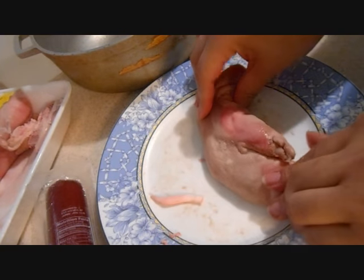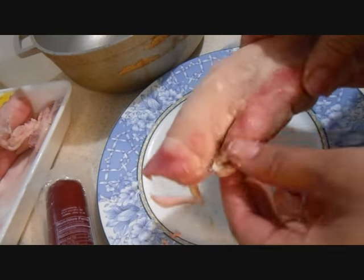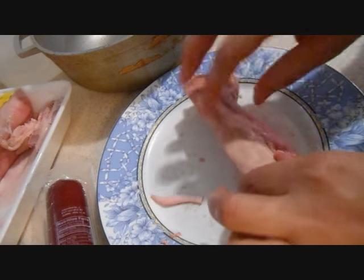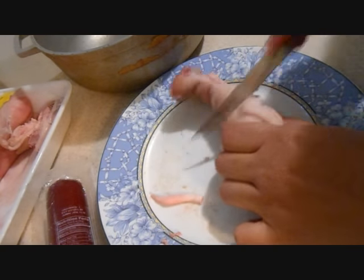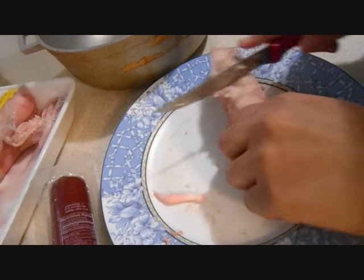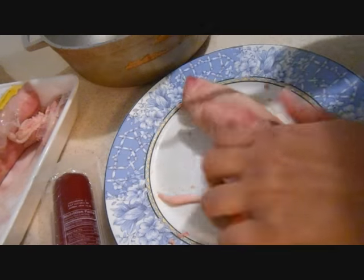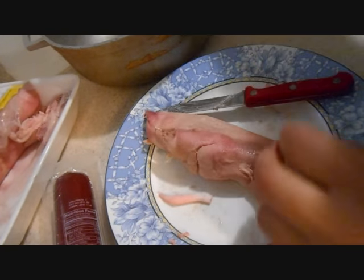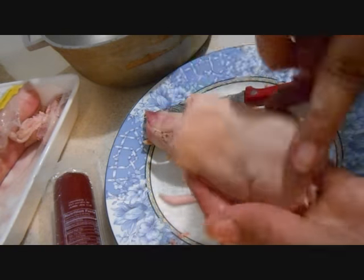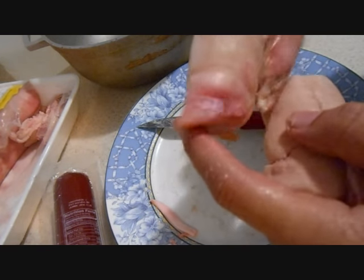Now what I'm going to do is I'm cutting — I already cut one patita because I don't want the nail. It's kind of hard, so what I'm doing is cutting through it like this. You want this part; you don't want the nail. Lo que estoy haciendo ahora es cortando la patita porque obviamente no quiero la pezuña, no quiero la uña del cerdo. Simplemente quiero la grasa y la carne.